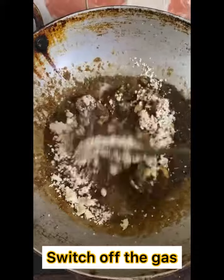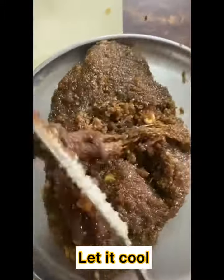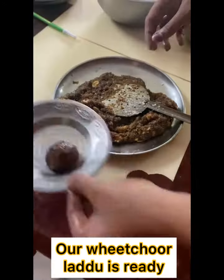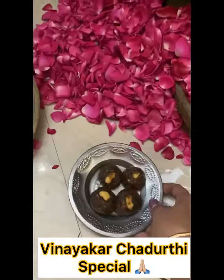Now add the cashew powder, then switch off the gas and let it cool. Apply ghee in hands and make laddu shapes. Our wheat chur laddu is ready. This is Vinegary Tettitli special.